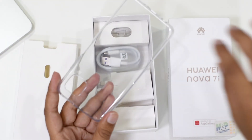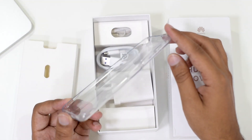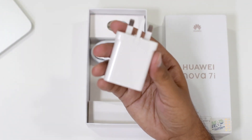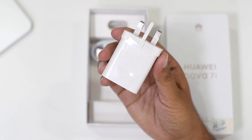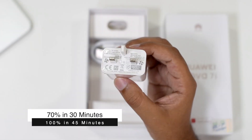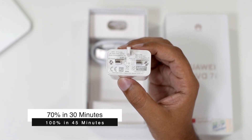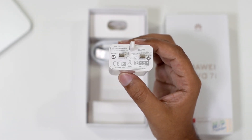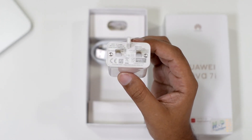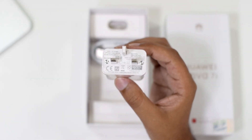You're also getting a silicon protector inside the box to protect your device from any harm. The next thing is the mighty charging brick — it's quite heavy, the same brick that comes with the P30 Pro, and it supports up to 40 watts of charging. I don't think another company provides such a powerful brick with their mid-range devices. I've been using this charger with the P30 Pro and it never disappointed me.